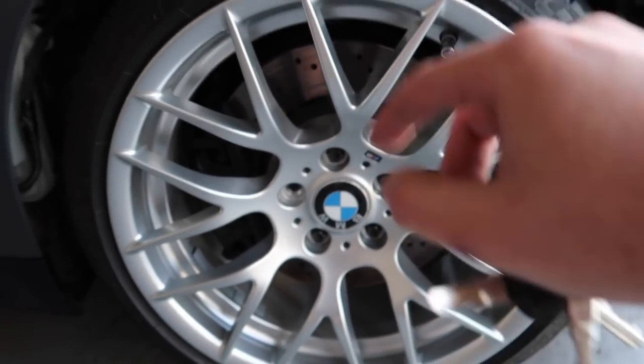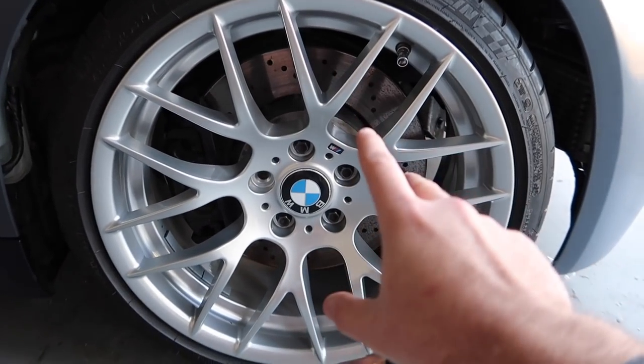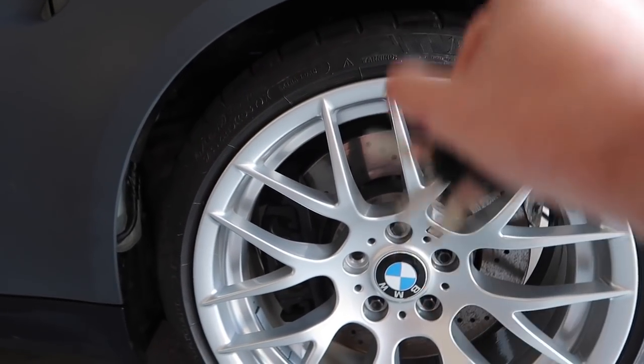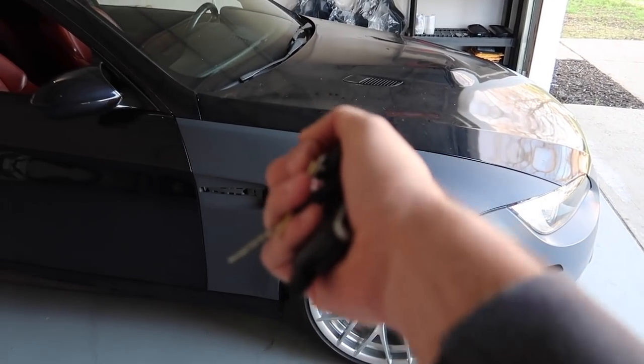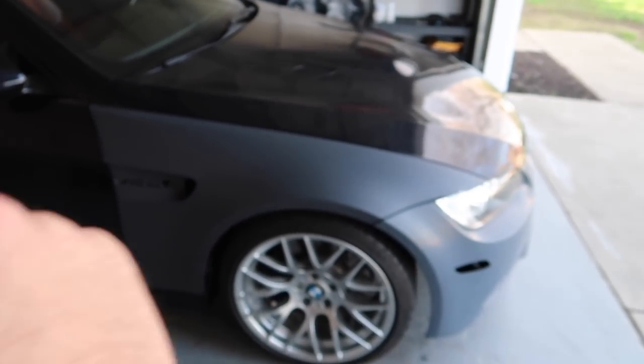We're gonna have to extract that somehow. For the most part it is drivable — we can get it on the trailer. It is not drivable on streets, but it is definitely able to drive onto a trailer, which makes our life a whole lot easier. So let's go ahead and get this down to the frame shop, get that frame pulled back out so that subframe bolt can go in there, and this car should be ready to go.